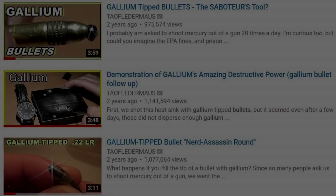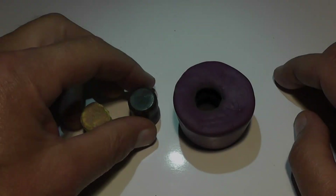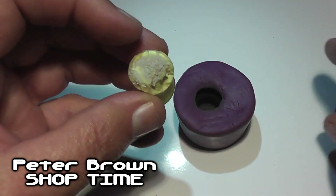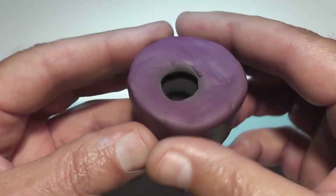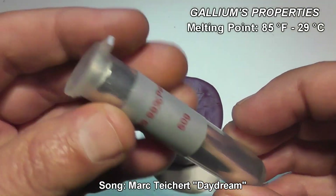Hello everyone, this is Jeff your humble narrator. A couple years ago I posted some videos where we took a drop of gallium and put it on the tip of a .22 bullet. Ever since then people wanted us to scale it up and put it on the tip of a shotgun slug. But we're going to go one step further and make a solid gallium slug. I'll be using a rubberized mold that Peter Brown made for me and sent along with his wood and resin slugs. I really couldn't have done this without that mold, so thank you Peter.